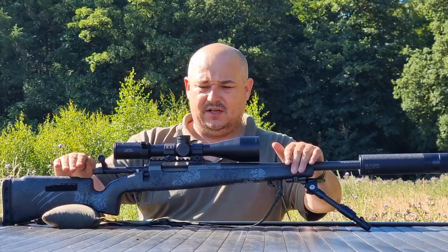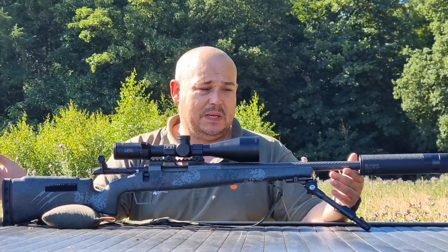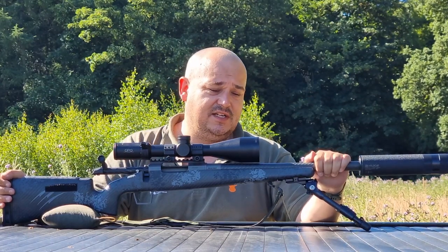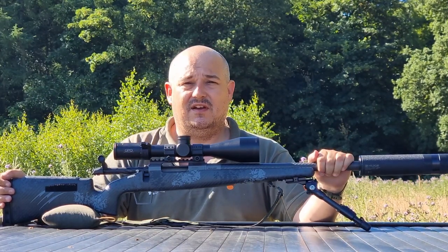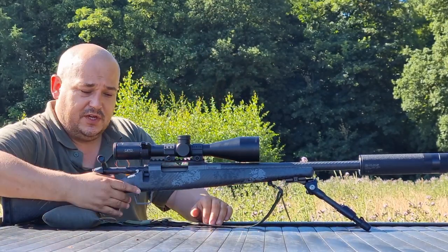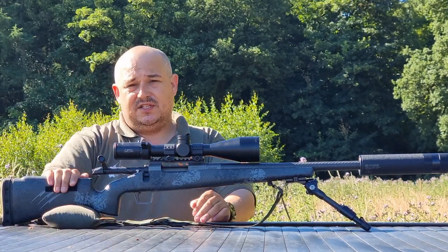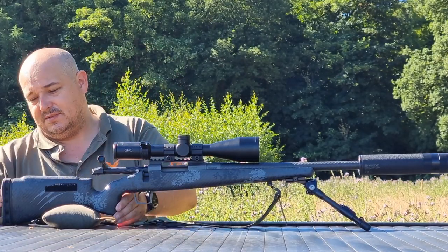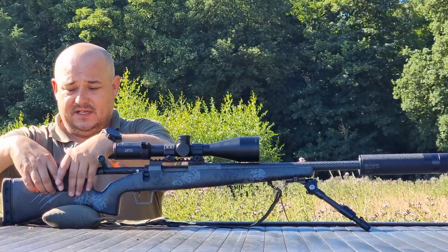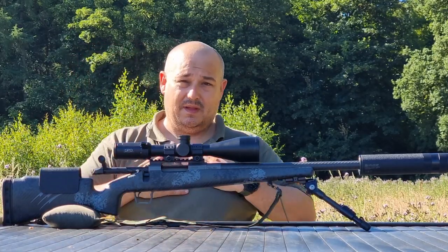Hello and welcome to Bailey's. This week we're taking a look at the Fierce Firearms CT Rival — a lightweight carbon fiber rifle. It comes with a C3 Precision match grade stress-tested barrel, guaranteed half-minute accuracy, a full carbon fiber stock, and a nice vertical pistol grip so you can get a good position behind the gun. There's a nice high cheek piece on the back and a good LimbSaver, which is very squishy. Personally, I've had to add a Kydex riser for a little more height.